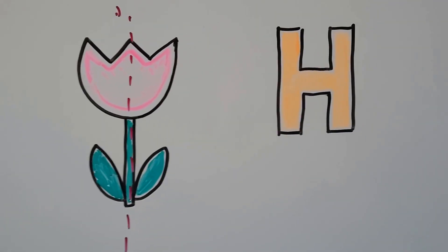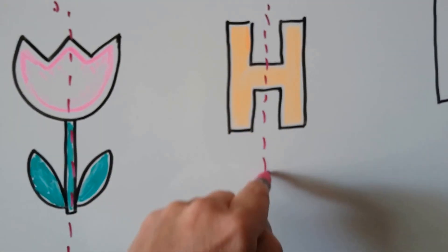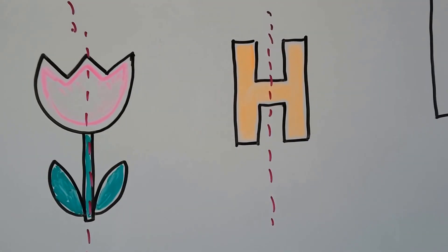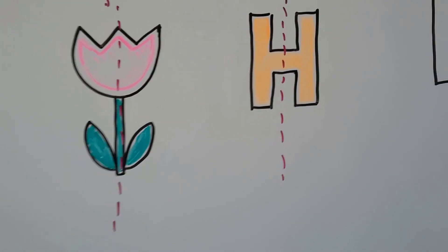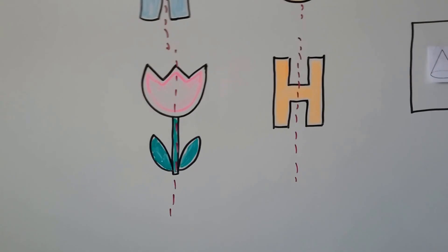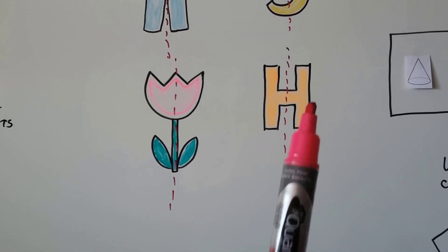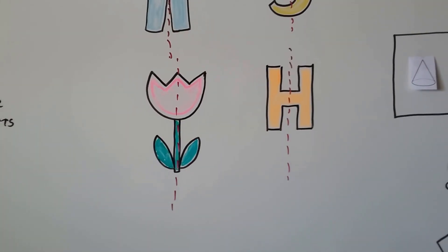What about a capital H? Could I draw a line of symmetry down like this, have this side folded over, and have it match? Yes, that would work too. So a line of symmetry is an invisible line that if we folded the object on that invisible line, both parts would be matching.